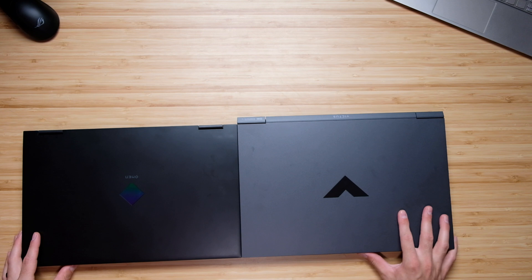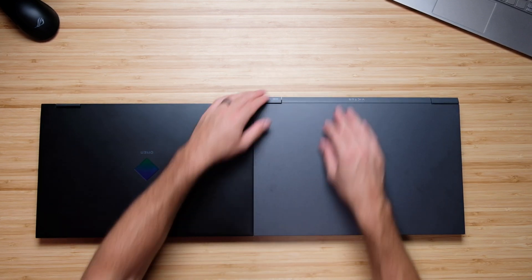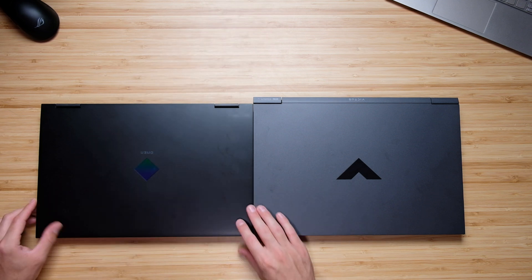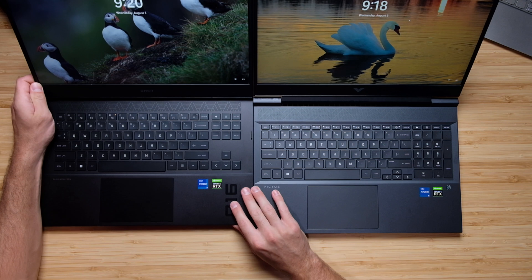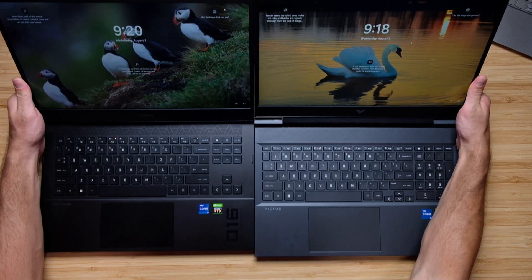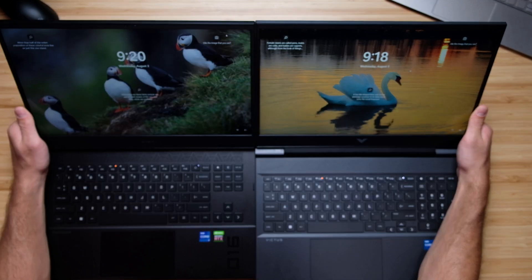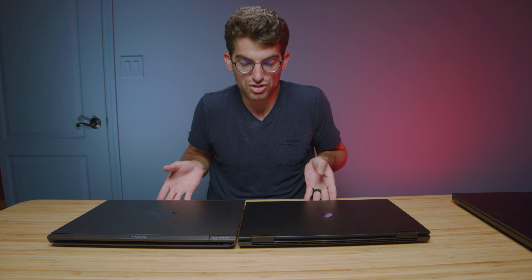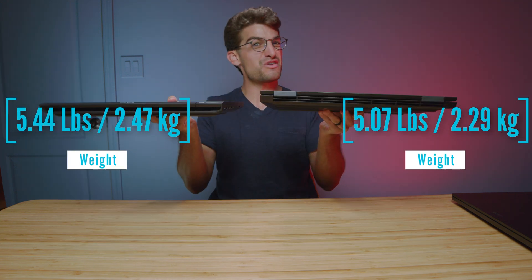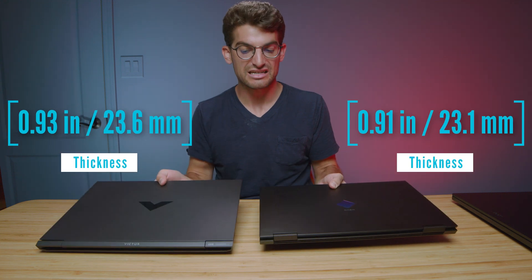One interesting thing about the Victus versus the HP Omen is the size. The Victus is actually a little bit wider than the HP Omen, but the screen size is the same — they're just aligned in a different position. They're both 16 inches with a 16:9 aspect ratio but have a slightly different chassis. I'll pull the weight and thickness specs up on screen so you can check the exact differences — they feel very similar.